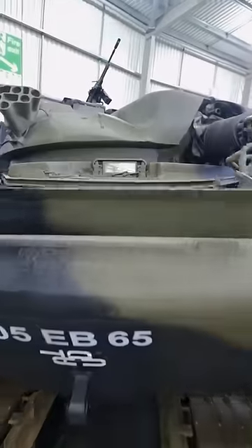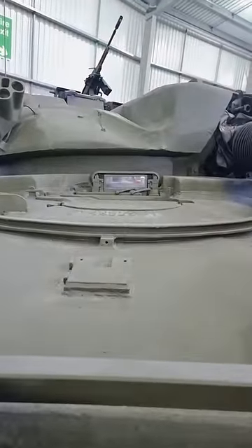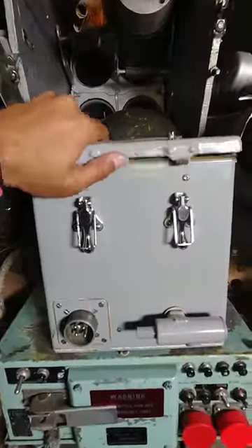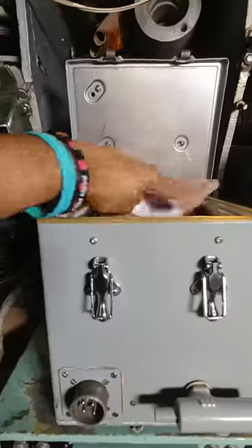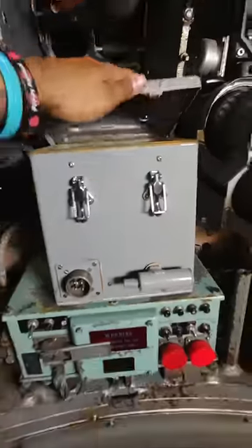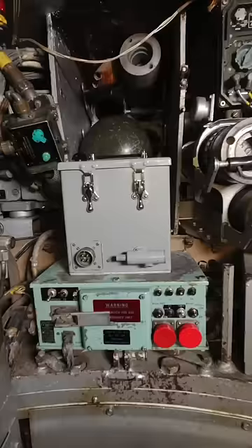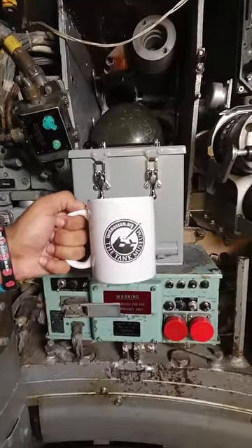The driver is located in the driver's compartment and is separated from the crew. The operator is a very busy member of the crew — they're responsible for loading both the 120mm main gun and the 7.62 general purpose machine gun. They also operate what is regarded as the most important piece of equipment in here: the boiling vessel, or BV, which is used to heat water. Not only does this mean the crew can have a hot meal, but most importantly they can have a cup of tea from the safety of their own tank.